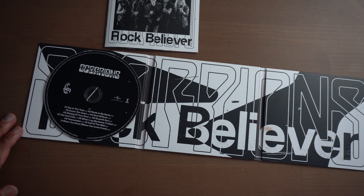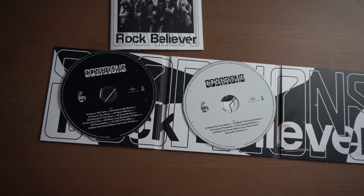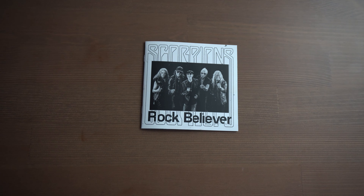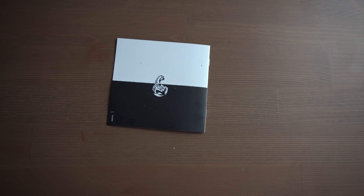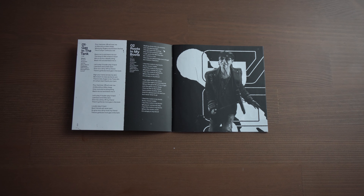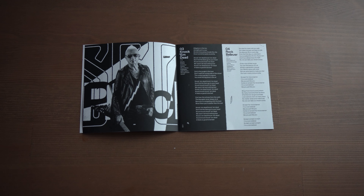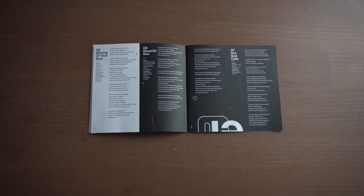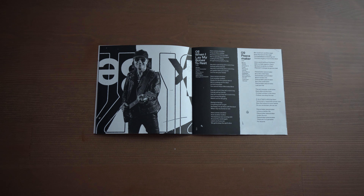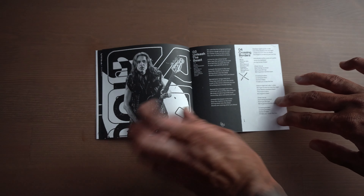CD number one has 11 tracks. CD number two has five tracks. Ben's photo, Scorpion's symbol. Inside we're greeted by some lyrics and Klaus's photo. We've got Rudolph, some more lyrics. I wish they would have done a colored booklet — that would have been nice.